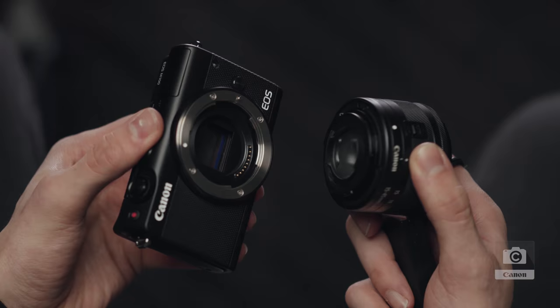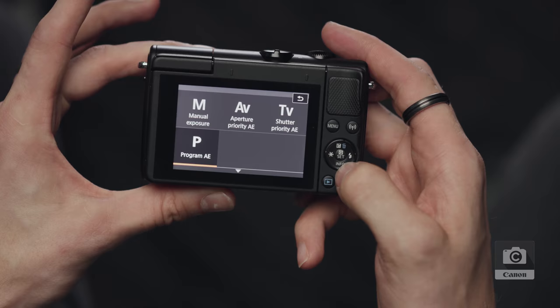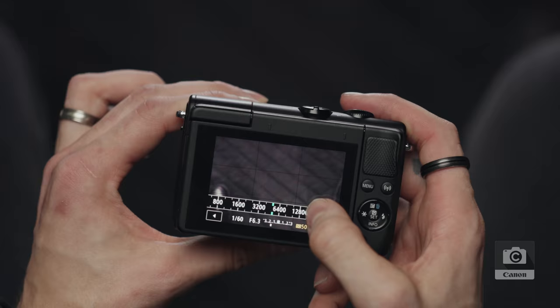What's up guys, Peter McKinnon here. Welcome to Canon Coach. This is gonna be where you are learning how to use your new camera. We gotta talk about the lens, we gotta talk about creative modes, scene modes, shutter speed and aperture and ISO.